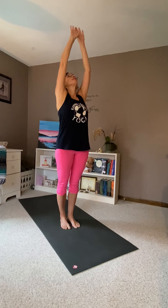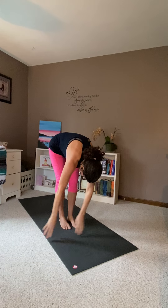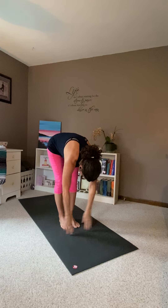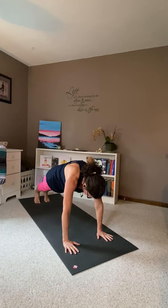Butterfly up. Butterfly down. Ragdoll. Jump back. Plank pose.